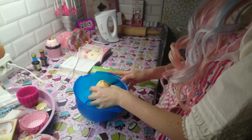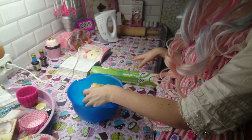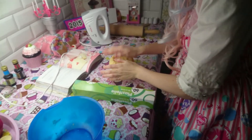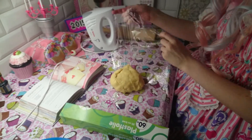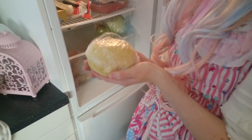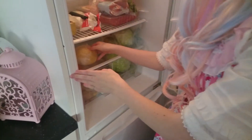Then you are taking the plastic foil and wrapping it in. Then put it in the fridge until it's set.